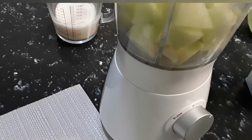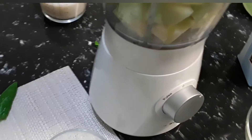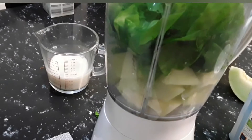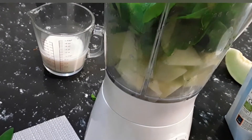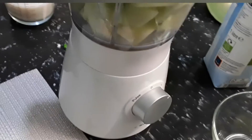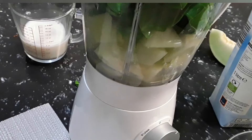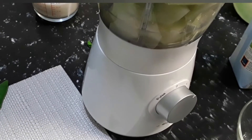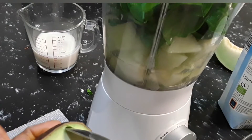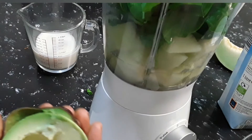Now we are going to add everything to our blender. We add our melon to the blender, our spinach, half a cup of almond milk, and half a cup of natural coconut water. Then we add our avocado — just take half an avocado and add it to the spinach.